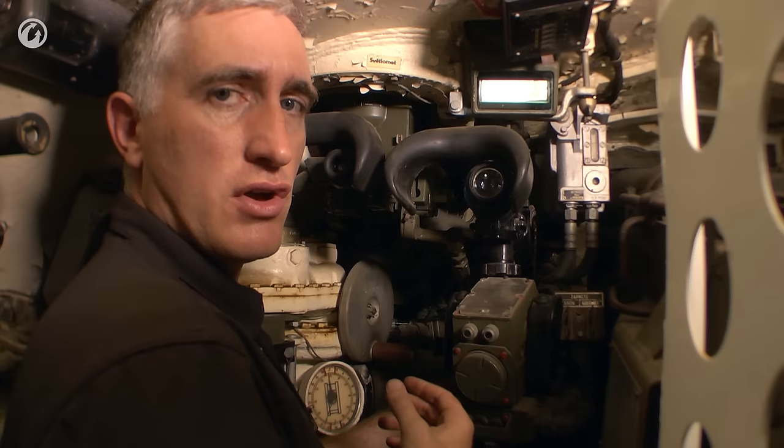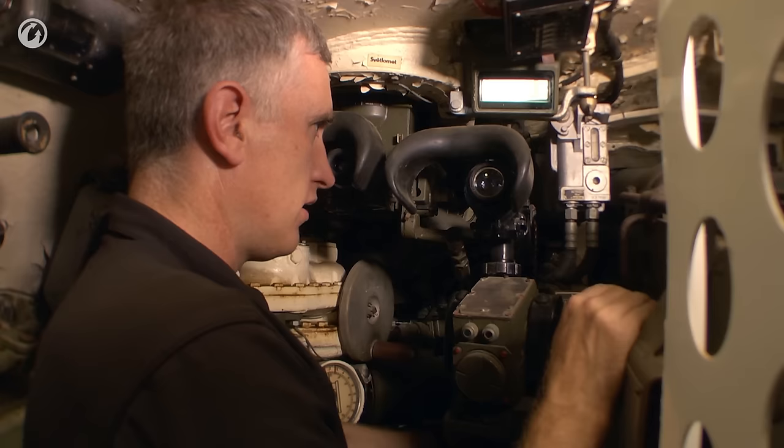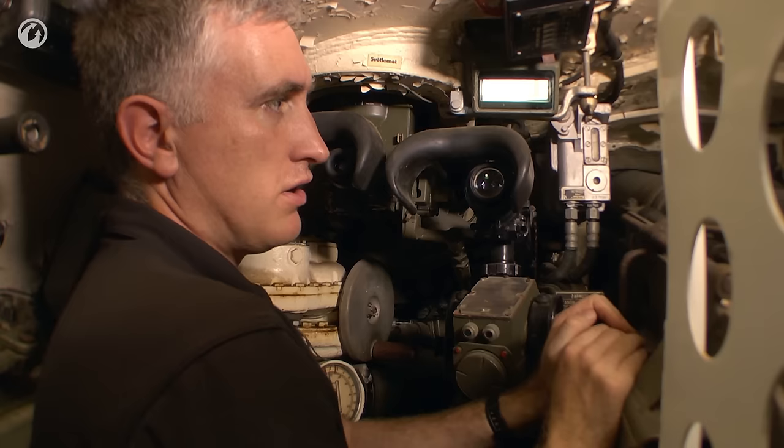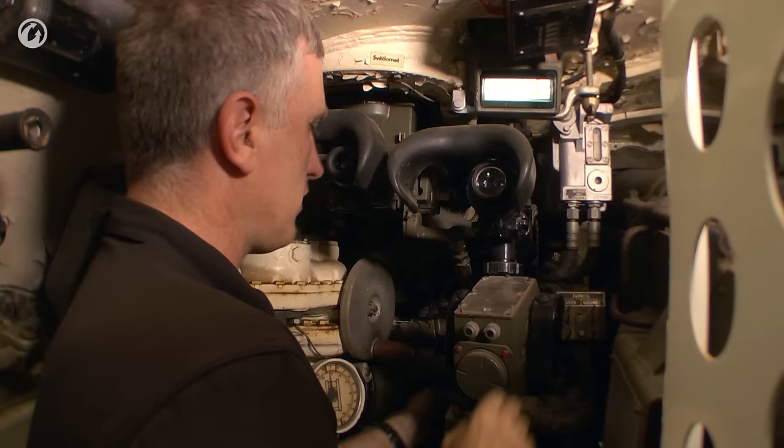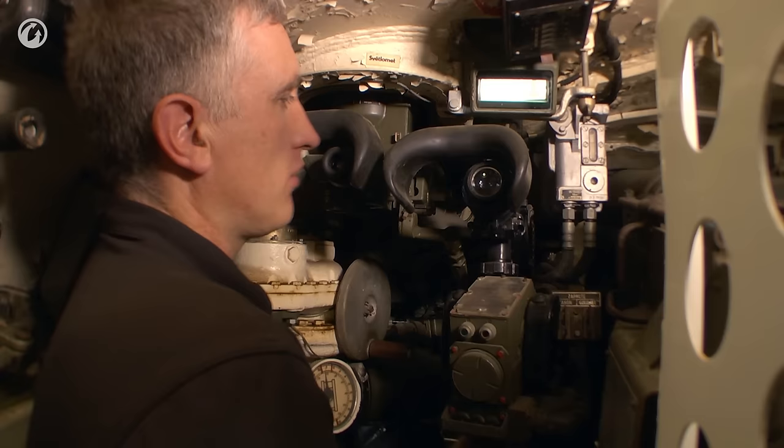To go into a powered mode, there is actually a manual declutch. When I hit that, the entire gun breach moved. It is now free-floating, and I can push the gun up and down. It shows you just how well-balanced this gun is. Let me put the clutch back into place — so now we are back into a geared status.